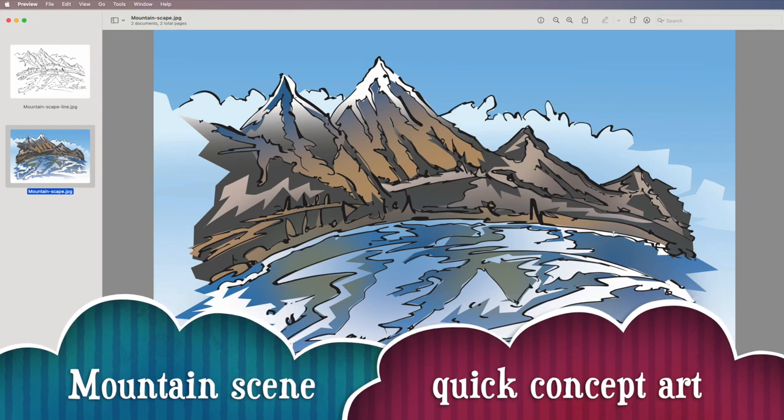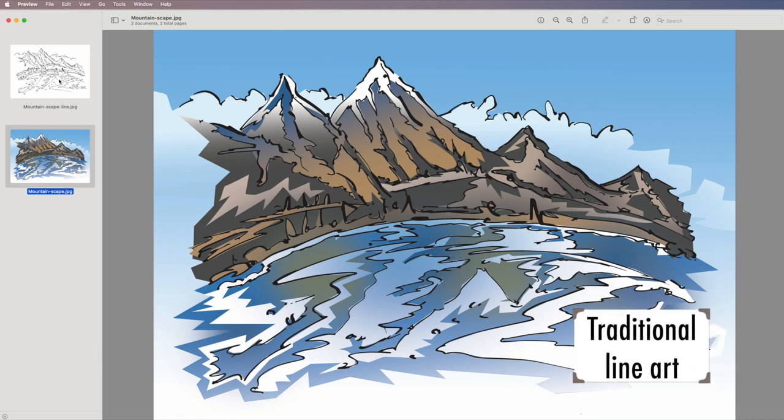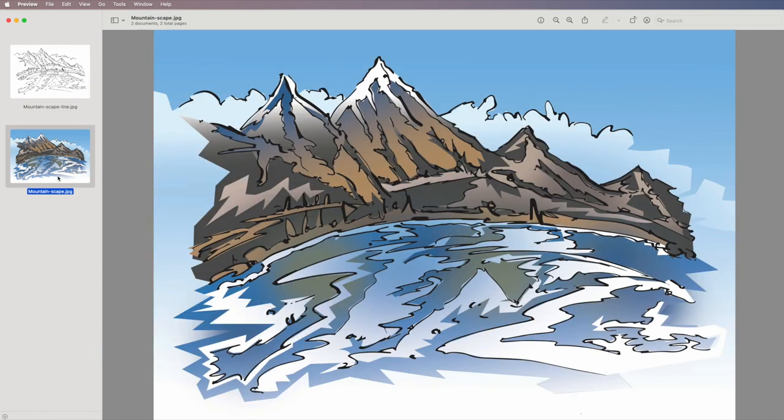Welcome to working with quick concept art in Photoshop, starting from a traditional drawing. The original drawing was quickly drawn with a marker and then scanned in using Adobe Scan to get it nice and rich. What we want to do is just color it up in Photoshop.